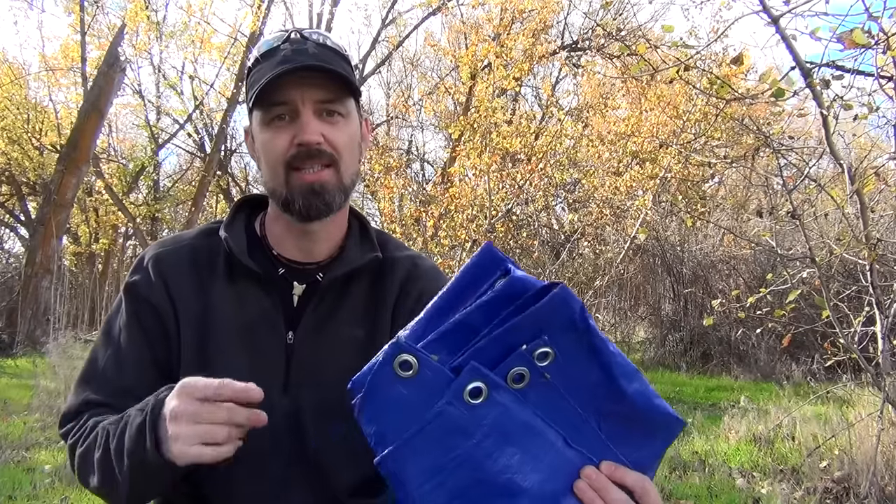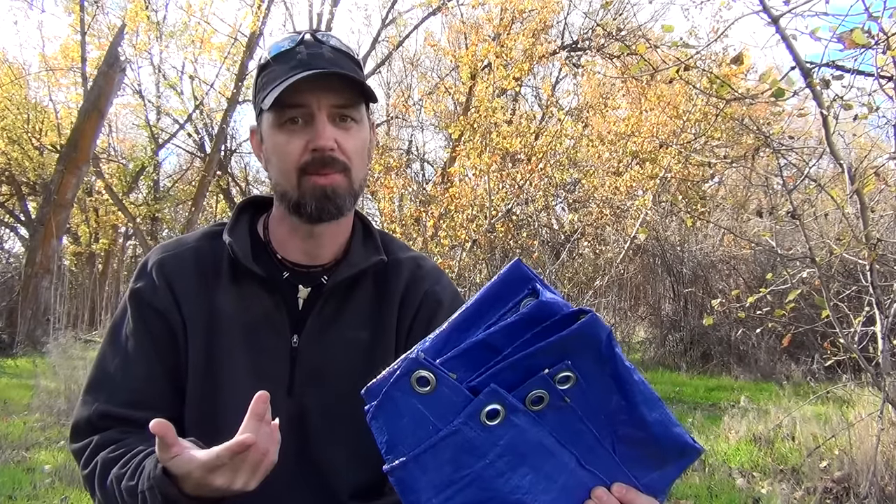Hey there my friends, John here of course, and I'm sure most of you are already familiar with just how useful these inexpensive garden variety tarps are. They can be used to provide a little bit of sun or rain protection around the old campsite, as an emergency shelter, or even your primary shelter for that matter. I wanted to pass along a simple little trick on how you can attach your tarp to a ridge line without using a single knot. So, what do you say we go check that out?